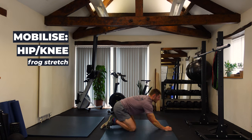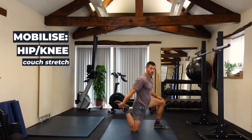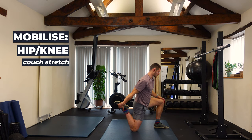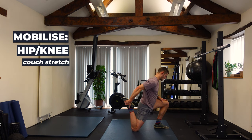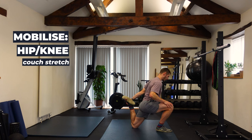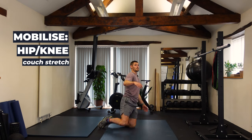Slowly coming out from there, then into the couch stretch. Because we're doing this in a class I'll do it free-standing, though you could put your foot against a wall or just do a regular lunge if it's too difficult. Nice and tall, pushing the hip forward to tilt the pelvis under — opposite of the frog stretch — then rocking forwards and pulling the heel in towards the bum. A couple of sets each side with short holds works well.